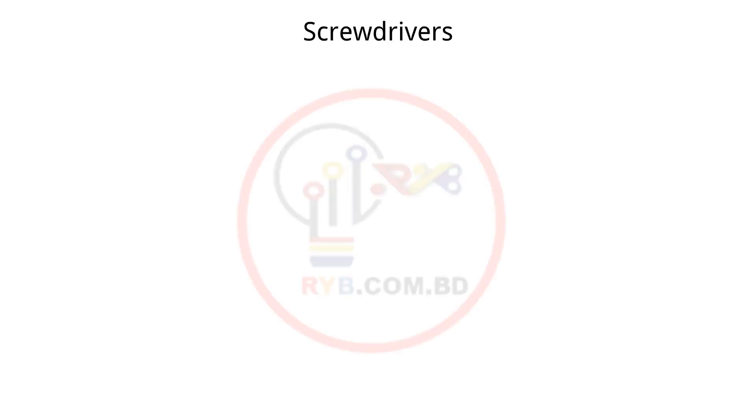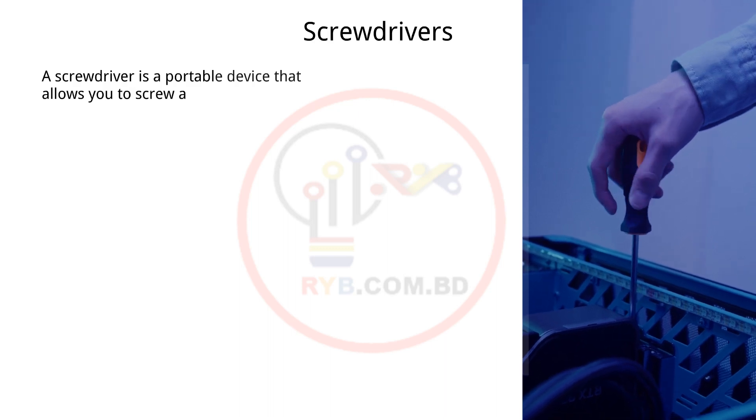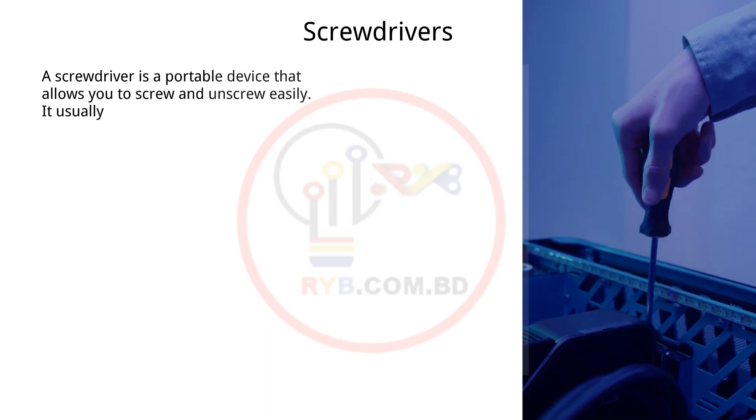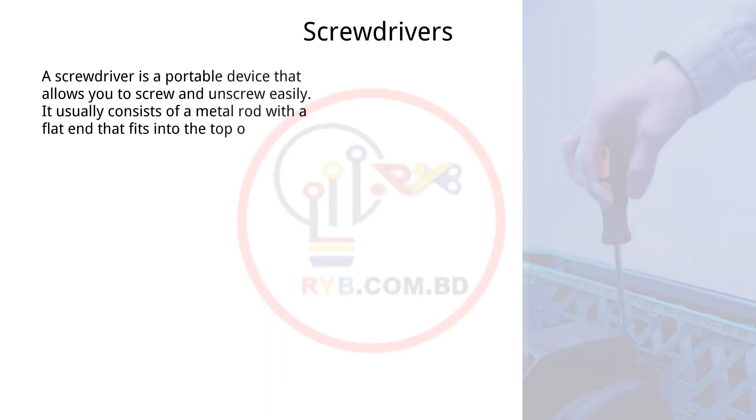Screwdriver: A screwdriver is a portable device that allows you to screw and unscrew easily. It usually consists of a metal rod with a flat end that fits into the top of the screw.